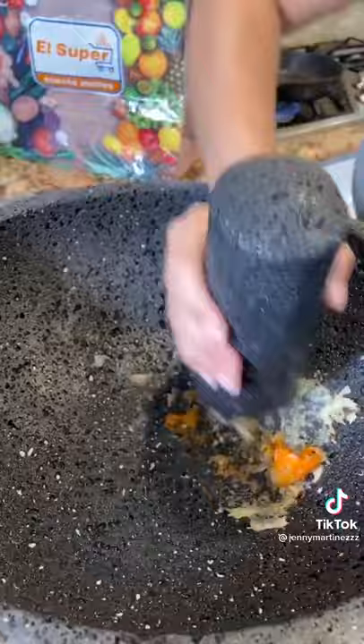Let's make the best guacamole for Super Bowl. Let's roast our garlic, habanero, and jalapeño. Start with the garlic, pinch of salt. Now let's mash — now the habanero and jalapeño.